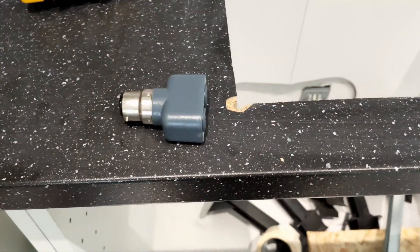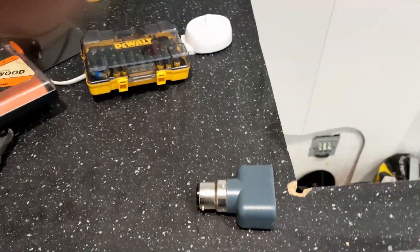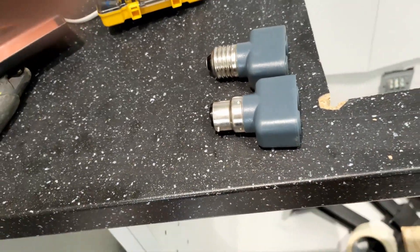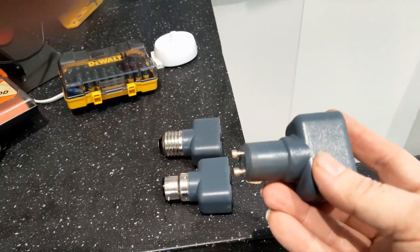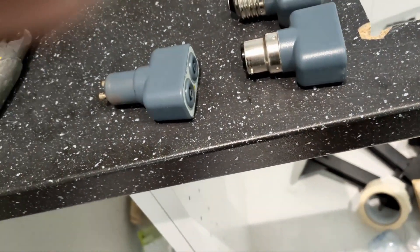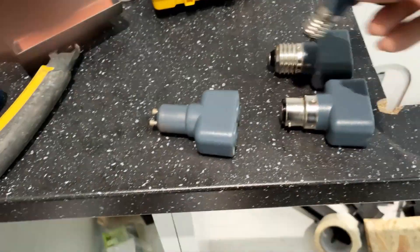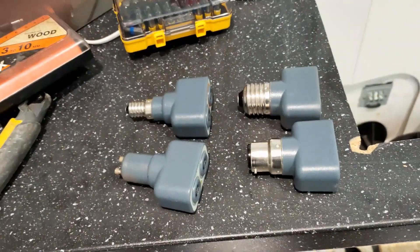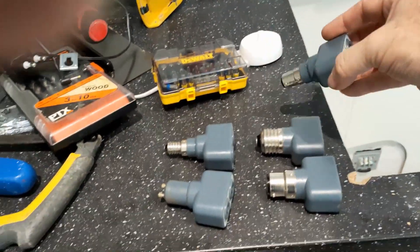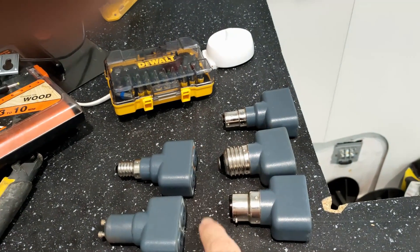So just to show the lighting kit that you can get from QTEC — as you can see we've got screw versions, bayonet versions, and a GU10 version. You've got two bayonet ones in the kit, two screw fittings, and a GU10.